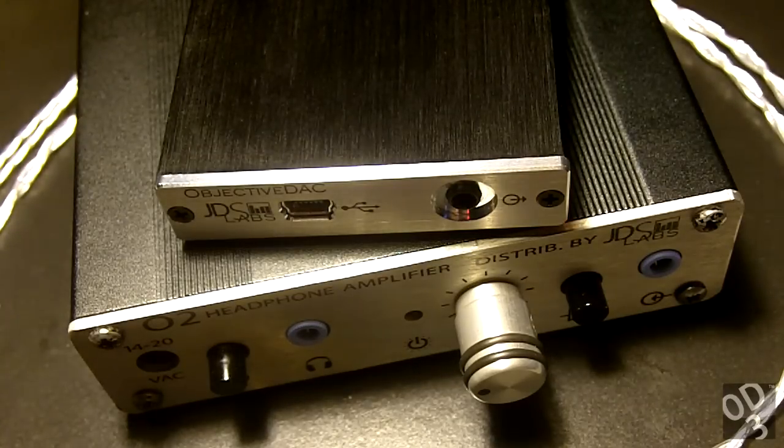Hello guys, this is going to be a review of the Objective DAC, or the ODAC, by JDS Labs. I've had this DAC for quite some time and I feel that I have enough impressions built up on this device to give my thorough review.